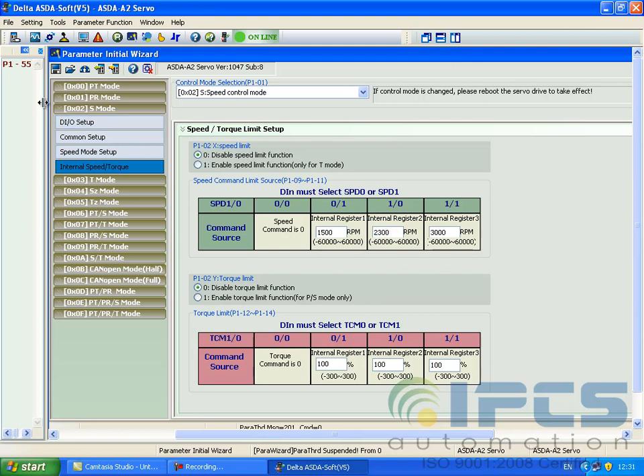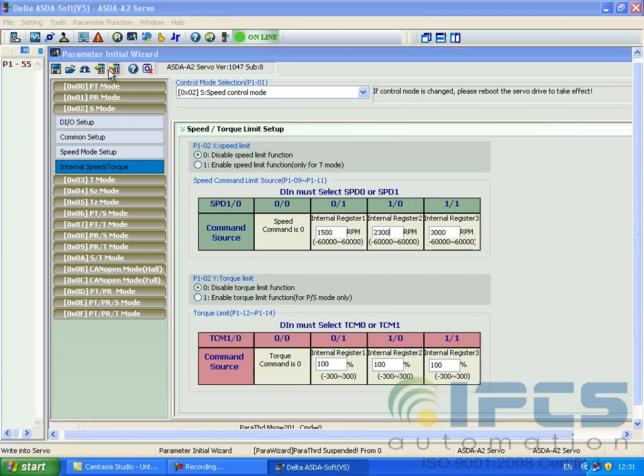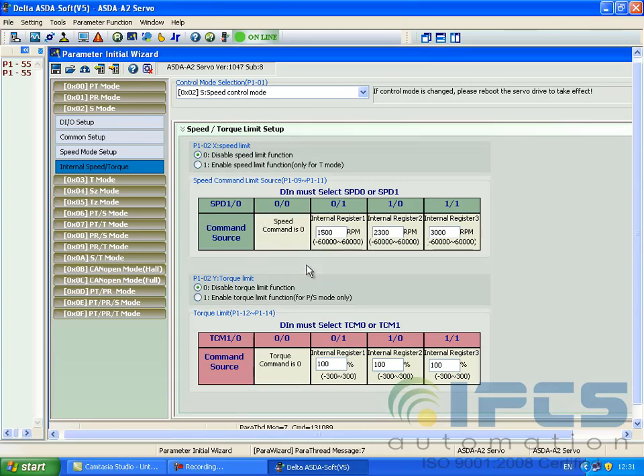Now in the internal speed torque box, set three different speeds. Write to the servo drive.